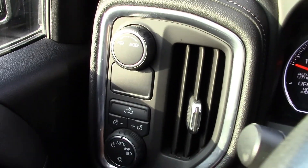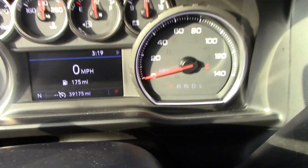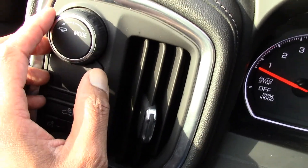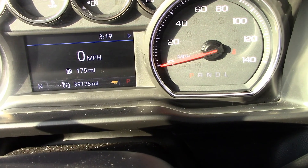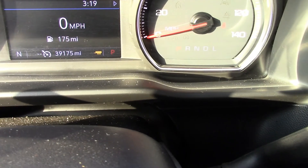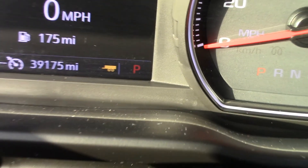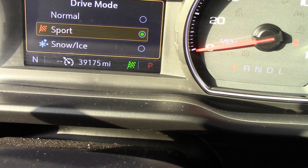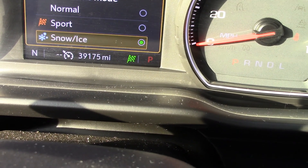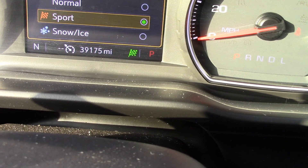Coming back over here, this knob here — you'll be twisting it and you can put this in towing mode. You can put it in towing mode, sport mode, snow and ice, and then back to normal.